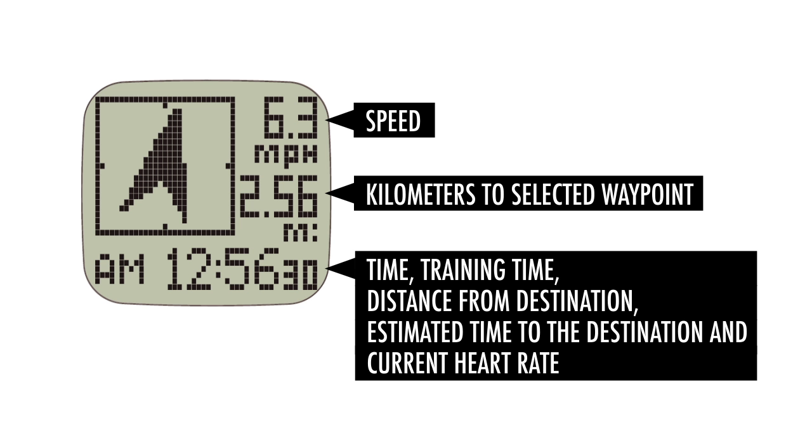In the GPS navigation pathway point mode, the current speed is displayed in the top right corner. In the centre of the display, you will find the kilometres to the selected waypoint. In the lowest display line, the following navigation data will be shown alternately: time, training time, distance from destination, estimated time to the destination, and current heart rate if available.